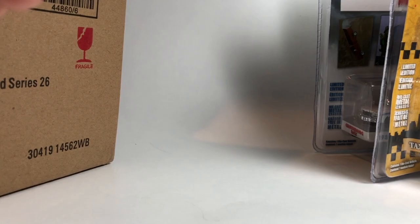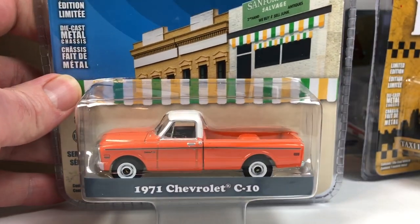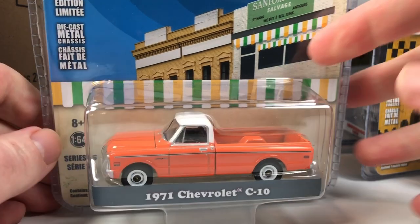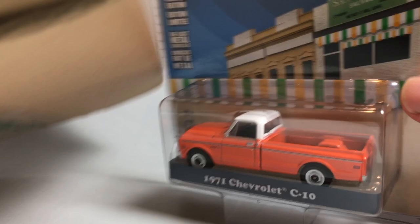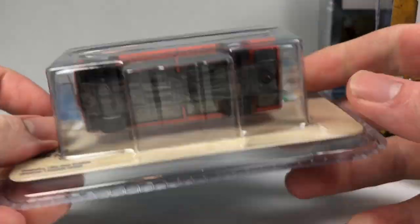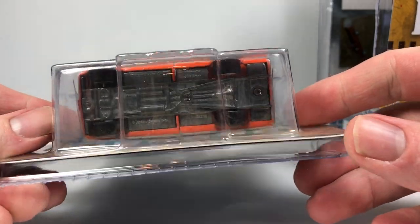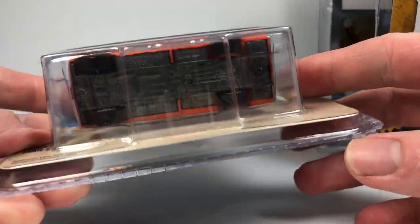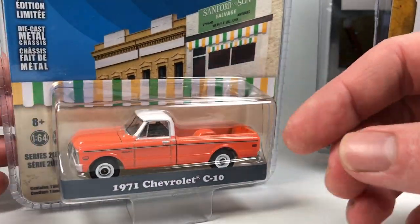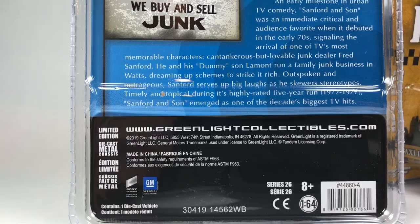The last car in the set — and there's no green machine, so it is Sanford & Son — 1971 Chevy C10. It's a nice looking Chevy C10; this is a casting that's been around for a long time for Greenlight. There's no way I'm going to see the number on the bottom without taking it out of the packaging.